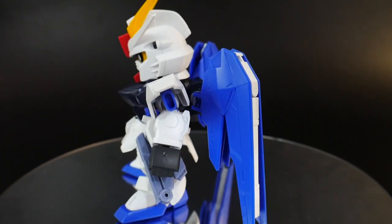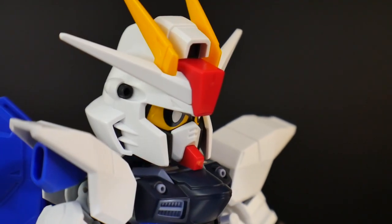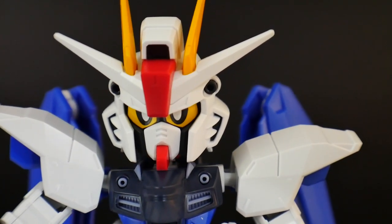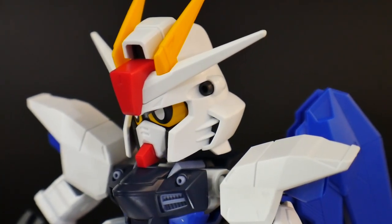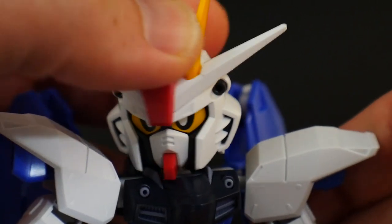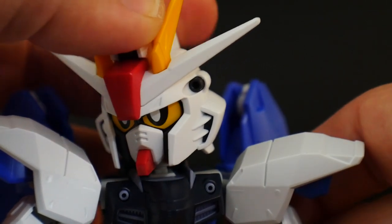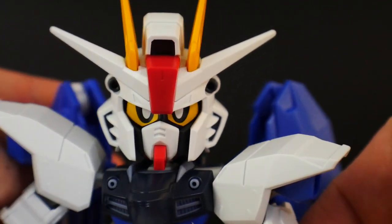Let's take a look at the details and articulation — or lack thereof. The head is going to have some amazing little details inside. I only put the one sticker for the eye, but you are going to have some other stickers available. I decided to keep just the eyes and paint everything else later. For articulation, there's a little hinge and a ball joint, so it can move all the way around. Other than that, there's not much else — no other gimmicks except the eye rotation when switching to Cross Silhouette mode.